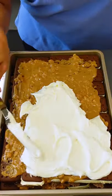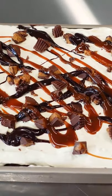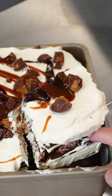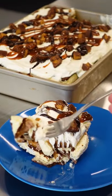I suggest making this the day before and freezing it until dessert time. It's cold, creamy, and crunchy. It's even a little bit salty and sweet with that peanut butter and chocolate. It makes for the most perfect bite ever. A literal slice of heaven.